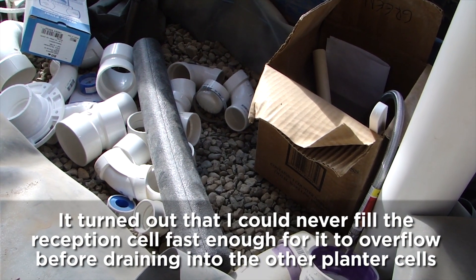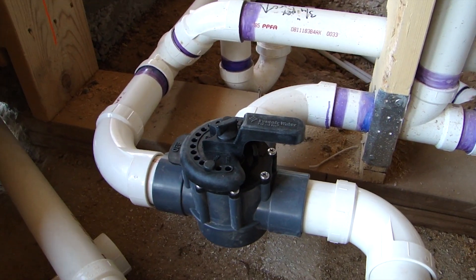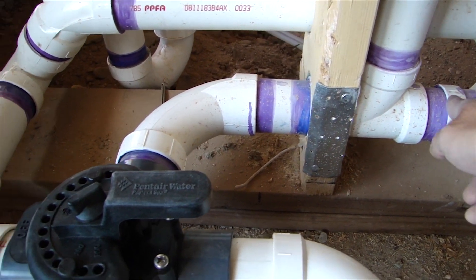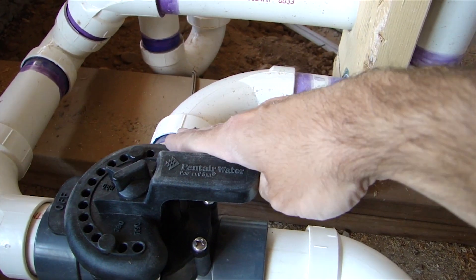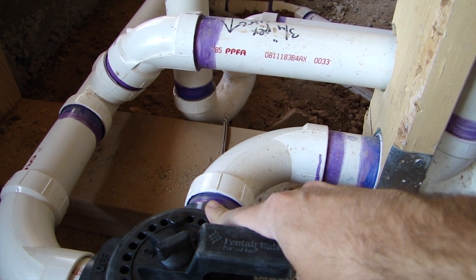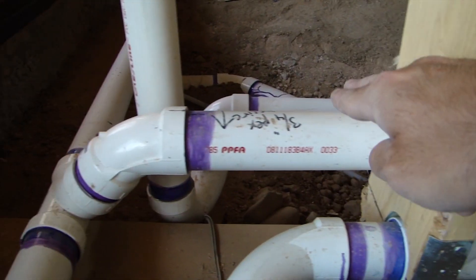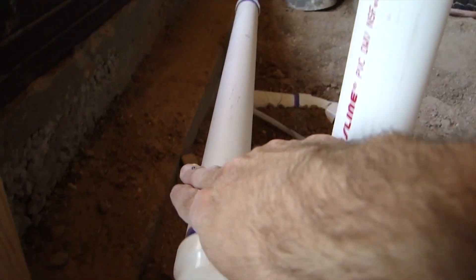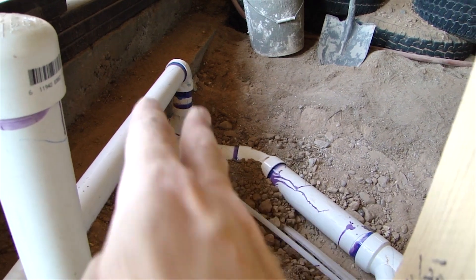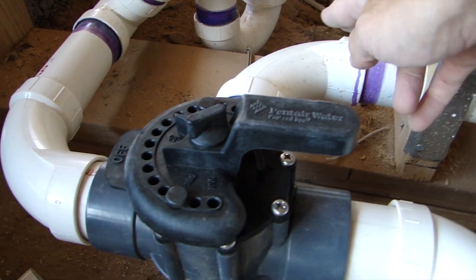This is that three-way valve I was talking about earlier. We have our gray water coming in from the bathroom tub, bathroom sink, and washer, and we also have our black water from the kitchen sink coming down and tying into the black water sewage line going out to the septic tank.